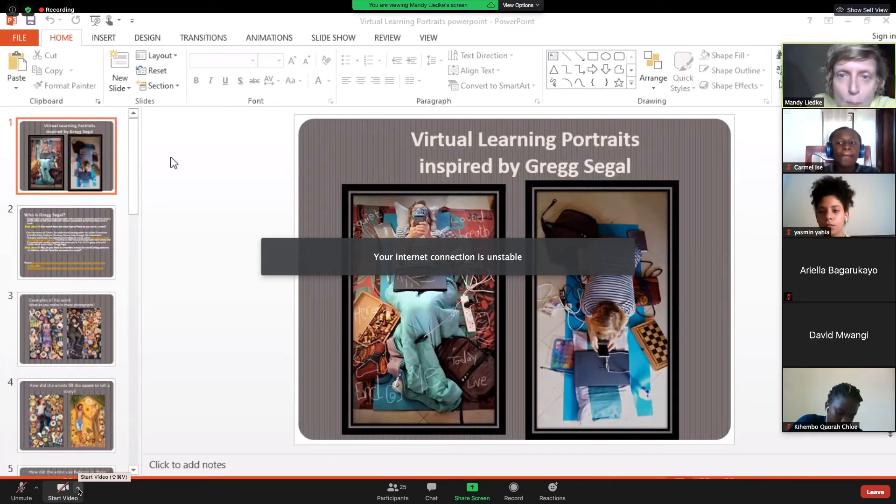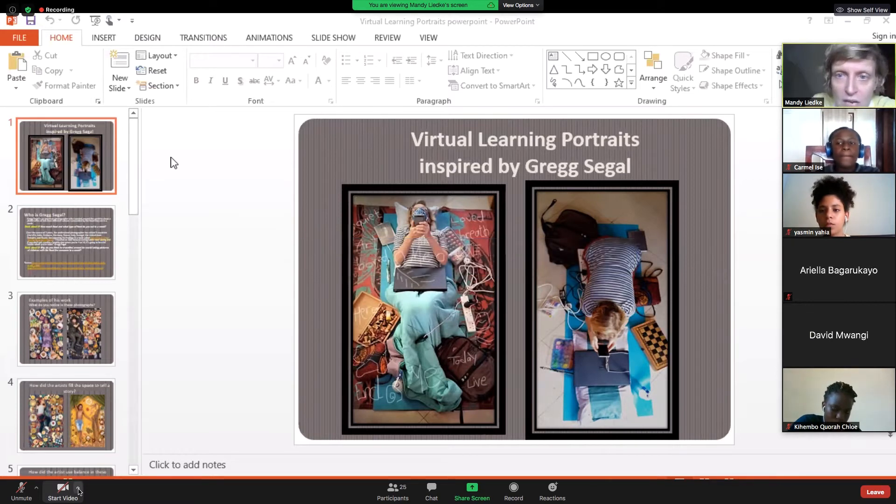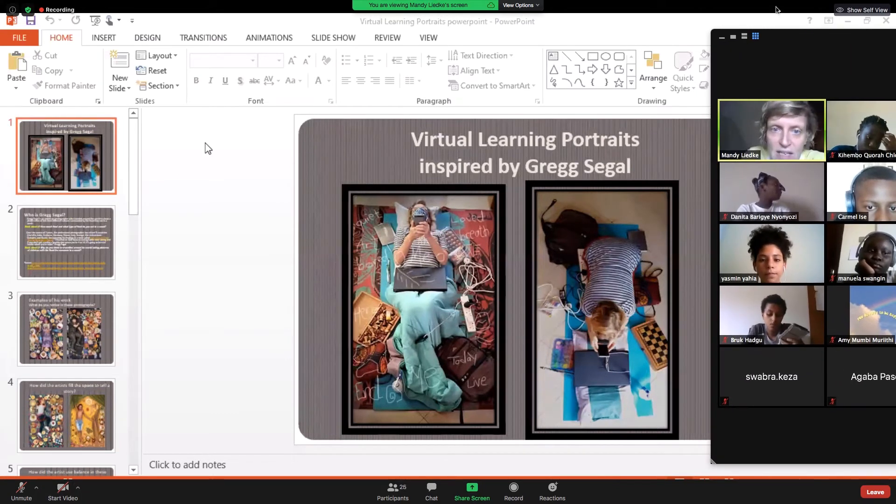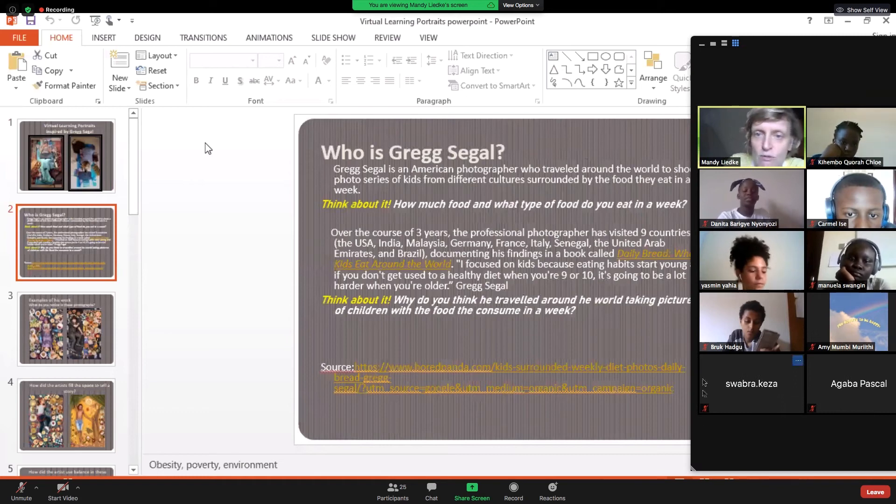We're going to learn how to create a virtual burning portrait inspired by a photographer called Greg Siegel. So who is Greg Siegel? Greg Siegel is an American photographer.